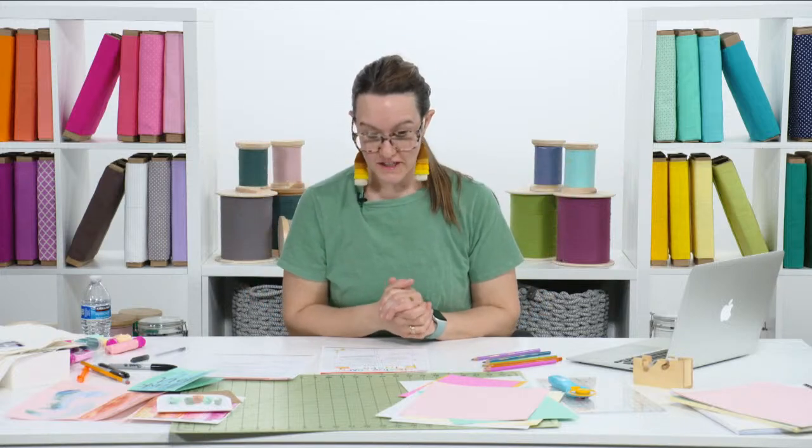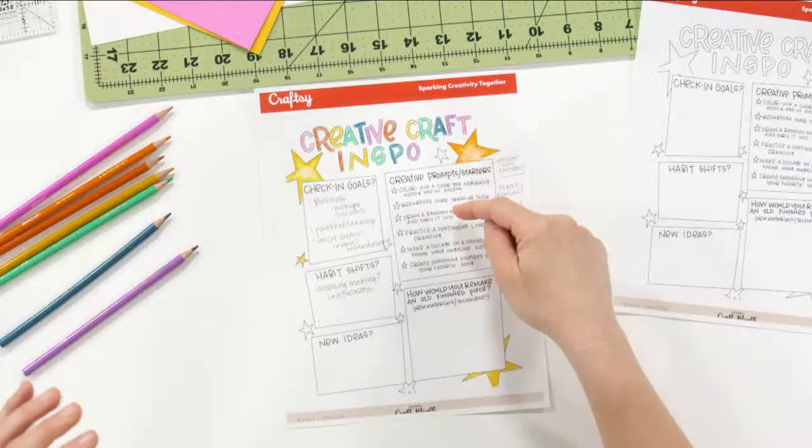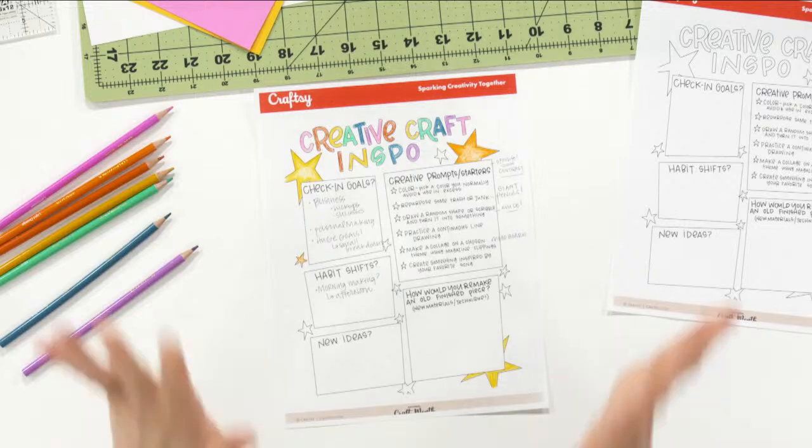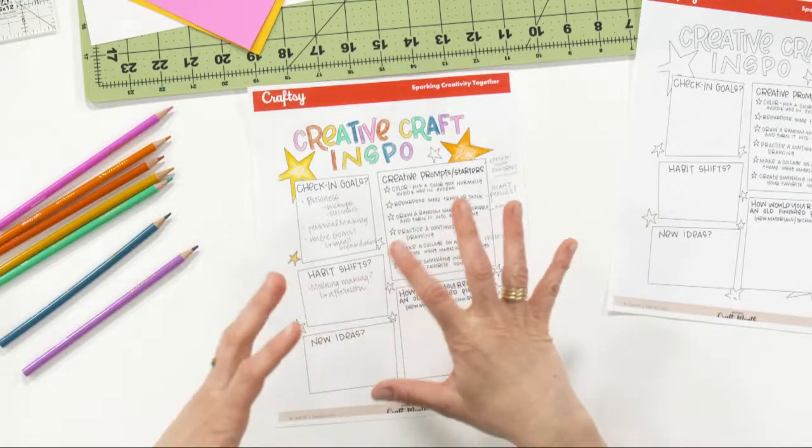One thing I hear from people all the time, and what I want to focus the majority of our time on, is creative prompts and starters for when you're in a slump. Some of this you may think is totally not for you, and that's 100% okay. Some of it you may think is a super cool idea. I have six written down on the PDF, and I promise there are way more in my brain, but these six can be super fun for the way you think and the creativity you have.